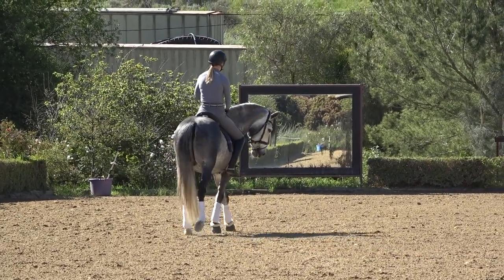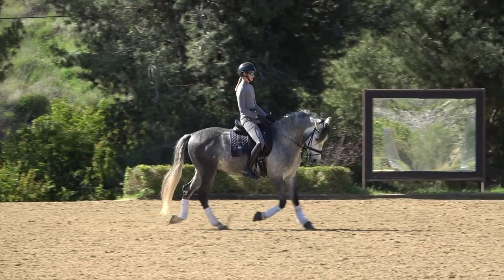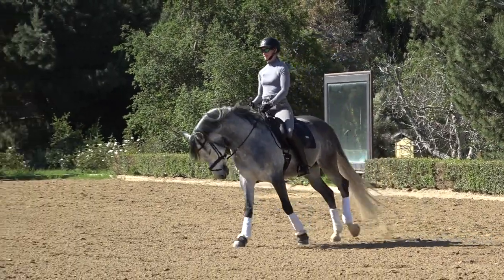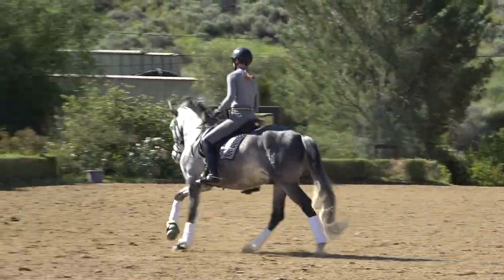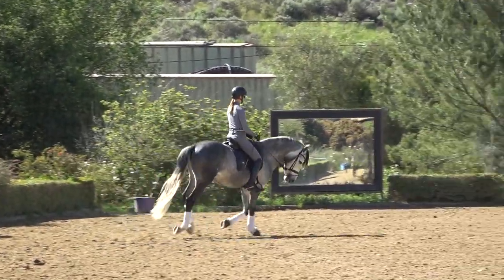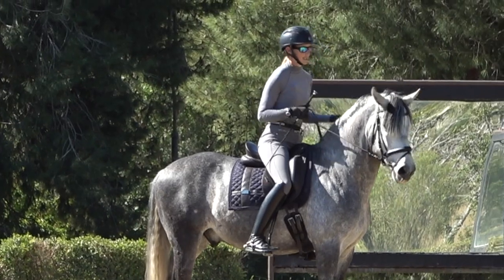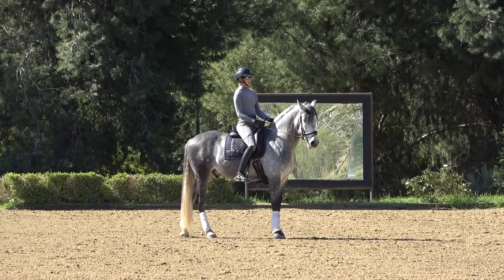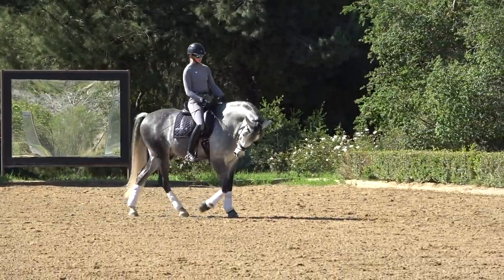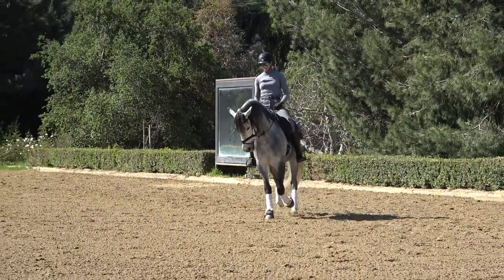Let me show you another exercise. If your horse just isn't trotting and isn't staying round, you can take this to a more extreme approach. What most riders do when their horse won't trot is pull back on two reins as hard as they can, lean forward, and haul their horse into the trot. That is exactly the wrong thing to do — there's no future in doing that. Instead of pulling back on two reins, here's what to try.